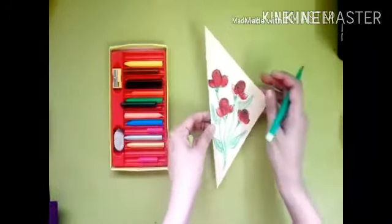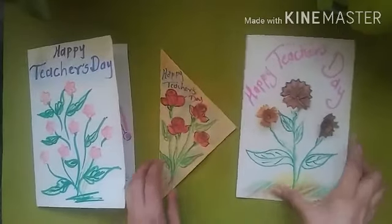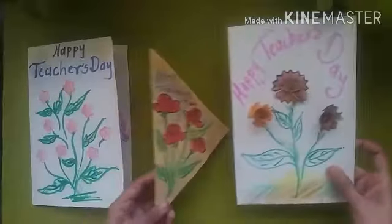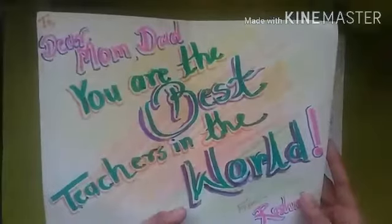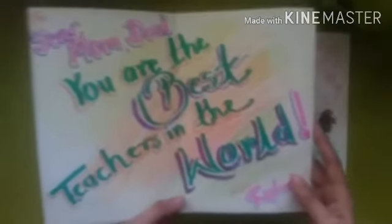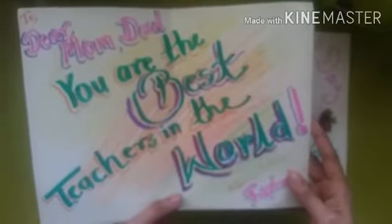Make these easy greeting cards and wish your parents a Happy Teacher's Day. Write inside: 'Mom, dad, you are the best teachers in the world.' Celebrate Teacher's Day like this and we will meet next week. Till then, Happy Teacher's Day to all. Bye!